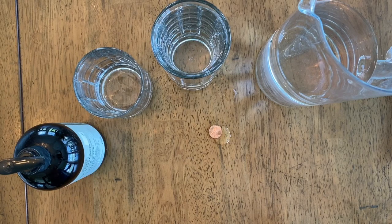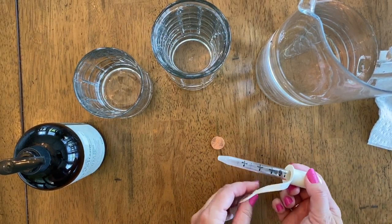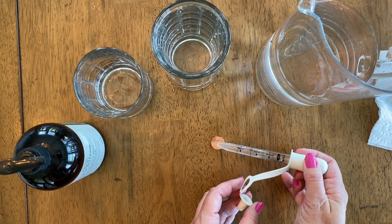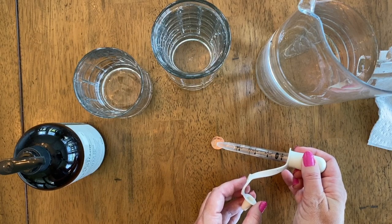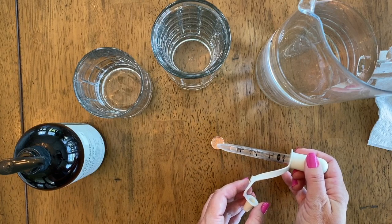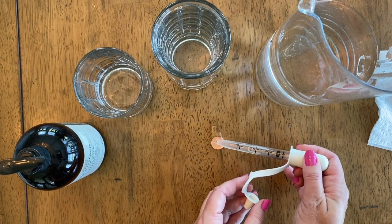Now we're going to continue doing that. We're going to clean off the penny and then do it again to see how many drops we get this second time. We counted all the way up to 25 — we got more that second time around.